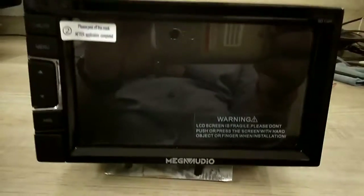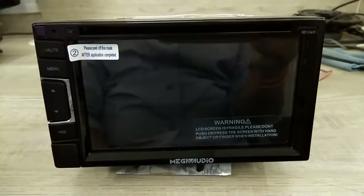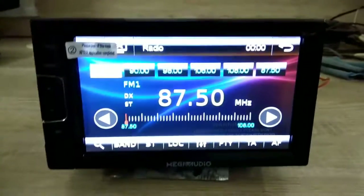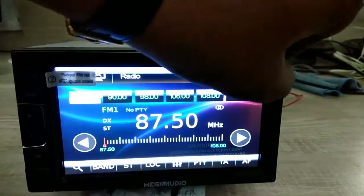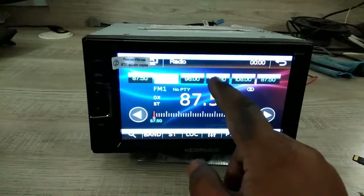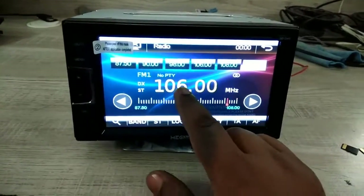Now the system is automatically restarting. Remove that SD card. The touch is not working fine right now — don't worry, just touch here.